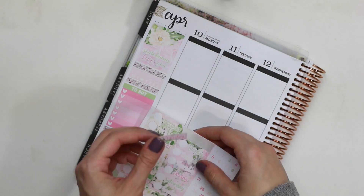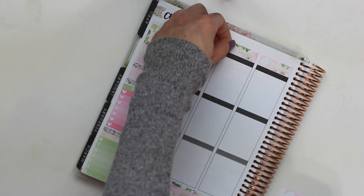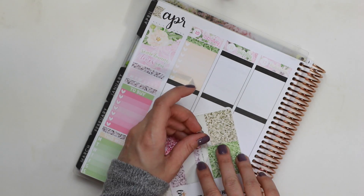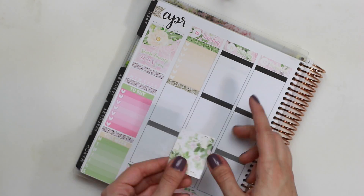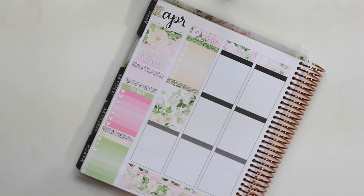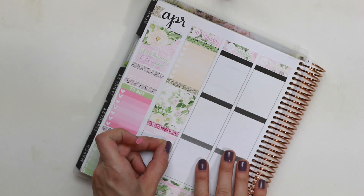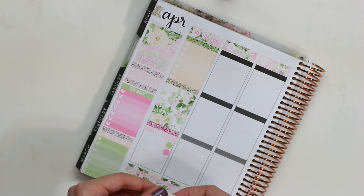I moved up to the top of the page and put the glitter flag that came with the kit to cover up the Erin Condren flags, then went ahead with the more subtle date covers. You get two options with the Little Miss Papery kits; the ones I chose had a little bit less greenery. Moving on to Monday, I put down a green glitter header and a yellow ombre heart checklist because I had a bunch of things to get done when I got into work. I also put down a beigey yellow glitter header, very pale, in a full box, and then a pink glitter header for my today section. Under that, I put a very pale pink 'Today' header and a couple of tiny circle stickers as bullet points — I had an interview in the morning and a lunch meeting.